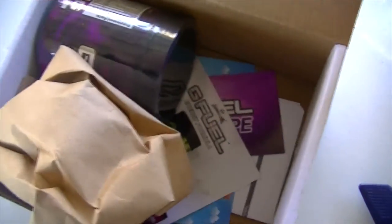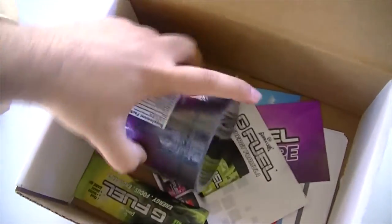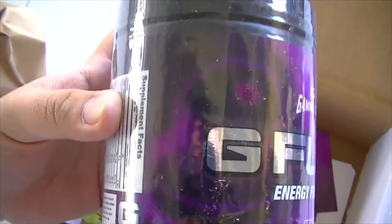So let's get this cup out of the way real quick. This is the free shaker cup with the pre-order of the Grape G Fuel. It's purple, just like grape, or the color of the G Fuel. These are really nice shaker cups, by the way — now you know. Let's take this piece of paper out of the way, and here we have the tub of the Grape G Fuel.